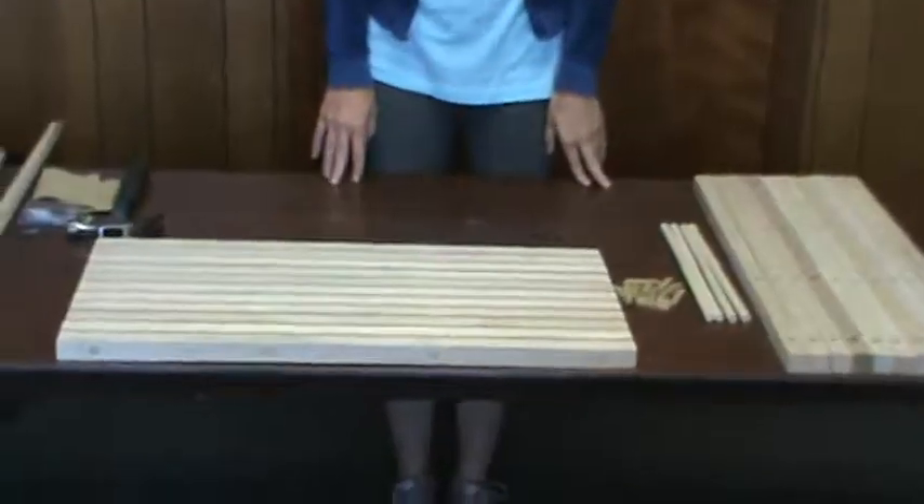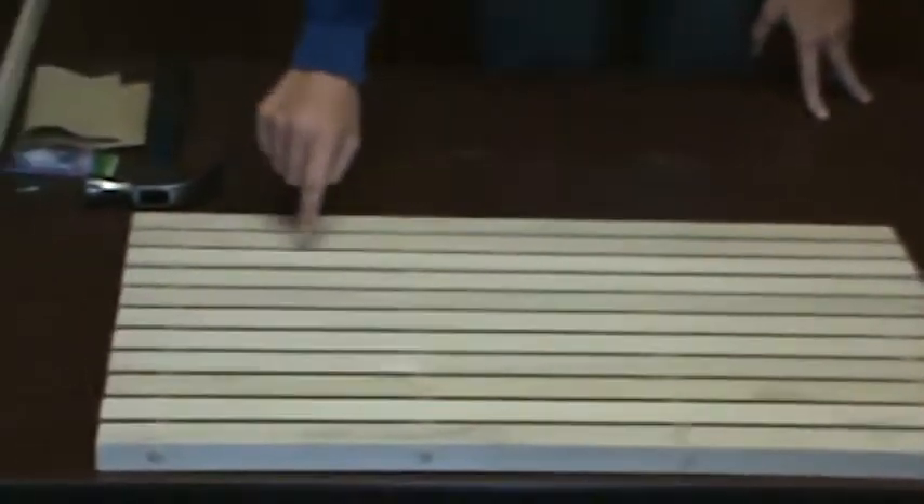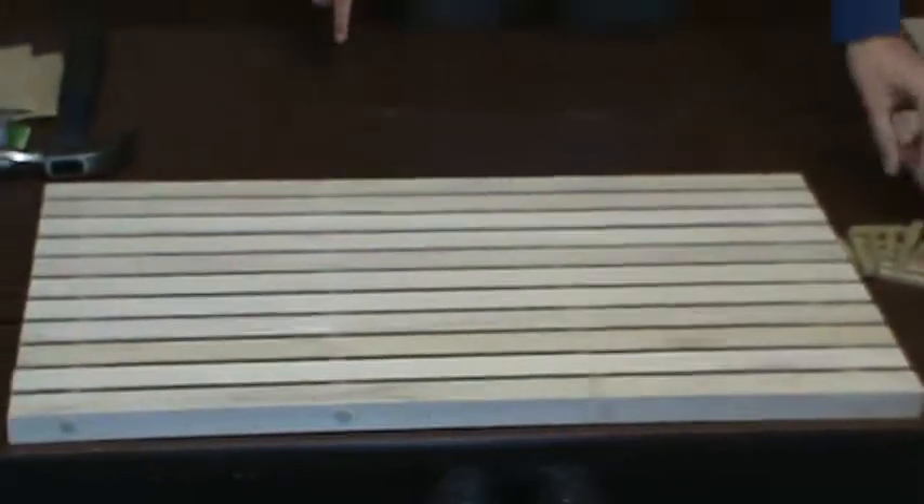Our mat is 27 inches by 14 and 3/4 inches. Assembly consists of cross pieces joined together by dowels. We allow 3/8 inches of spacing between each cross piece.